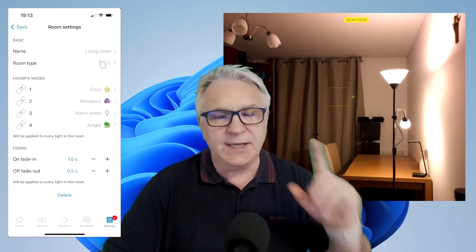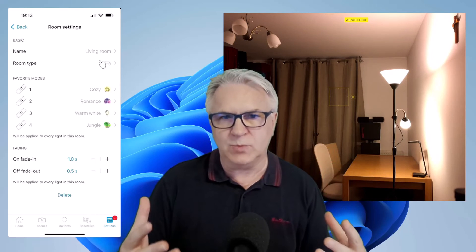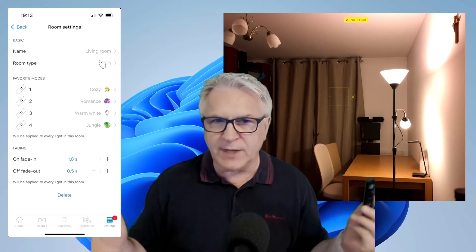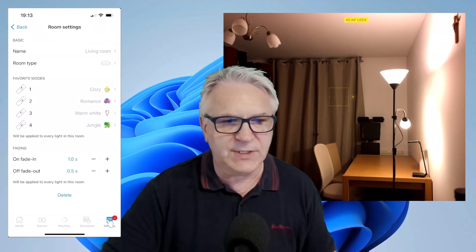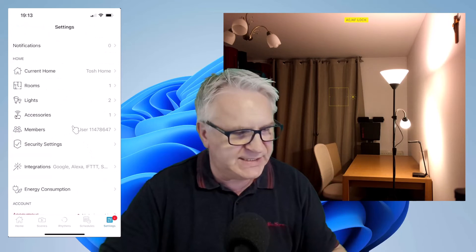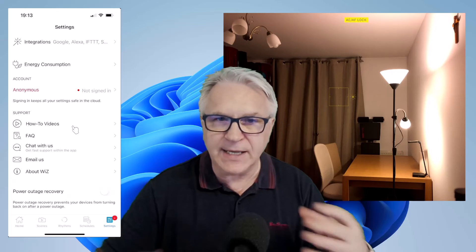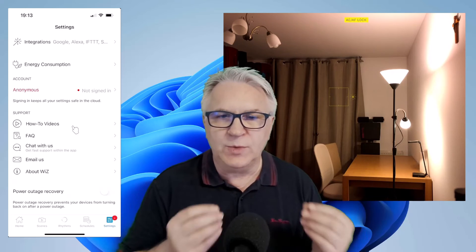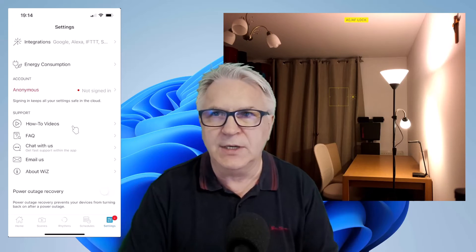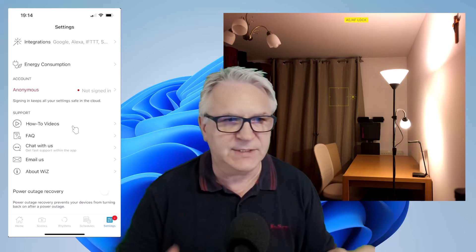There's your WizMote setup. It says that if your Wi-Fi isn't working, this will still work even if the Wi-Fi is cut off. The final thing I'll show you — if you want to know what this red dot is, it's merely saying I haven't signed in yet. I haven't given it an account, which is great because on the hammer bulbs I did a video on before, you do need an email address. On this you don't — that's why I love it.